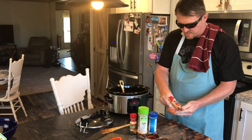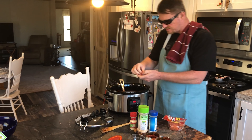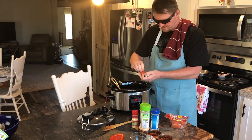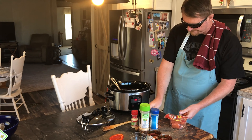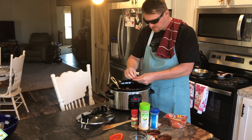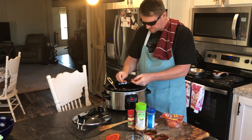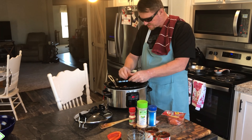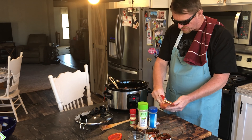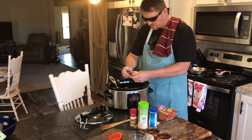A little bit of pepperoni here — can't have pizza without pepperoni on it. You can add as much or as little as you like. Just separate them a little bit. I like a lot of pepperoni on my pizza, so I'm going to put a lot of pepperoni in my pizza soup.